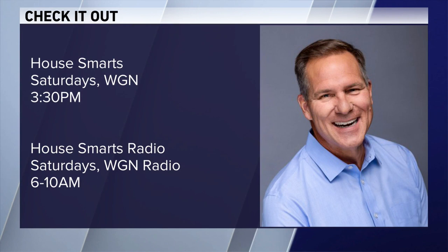You can check out How Smart's on Saturday afternoons on WGN at 3:30. It's also a radio show every Saturday morning on WGN, 6 to 10 a.m. Have a good weekend. You too.